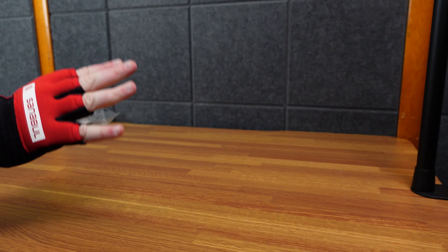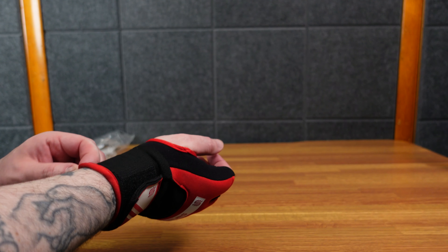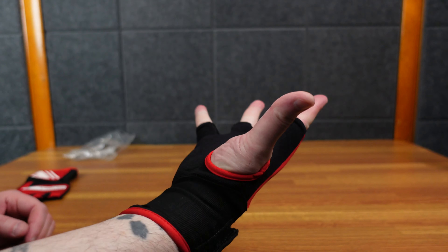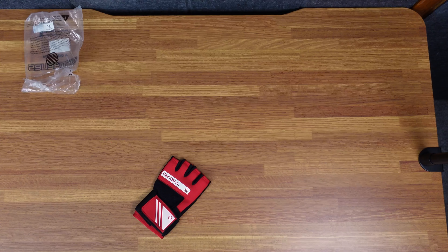There we go — get a little padding there, punch stuff. My son is boxing; we'll see if these fit his hand. The large/extra large would fit his hand since his hands are smaller than mine, obviously. He's 19, he's still technically an adult. Yeah, it feels pretty good. I'm gonna have him try them out. He normally wraps his hands the traditional way, but we'll see how he likes these and if they work with his boxing gloves or not.